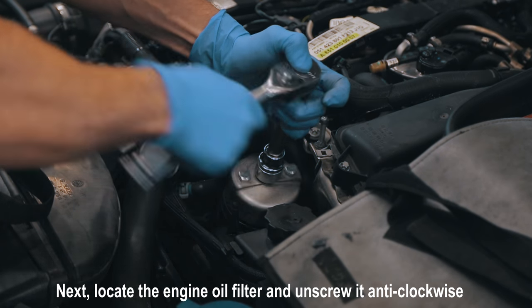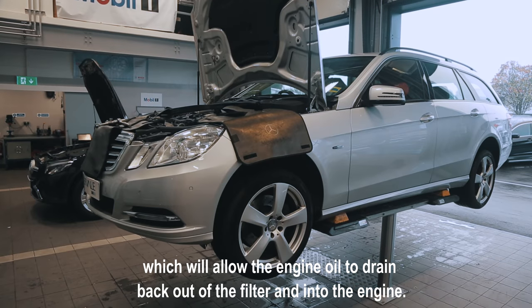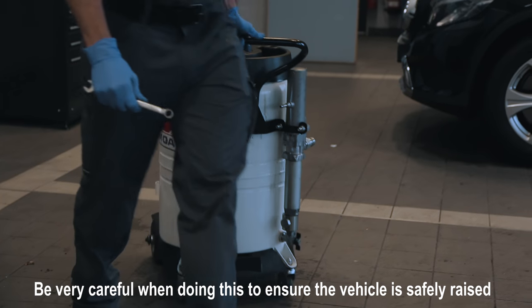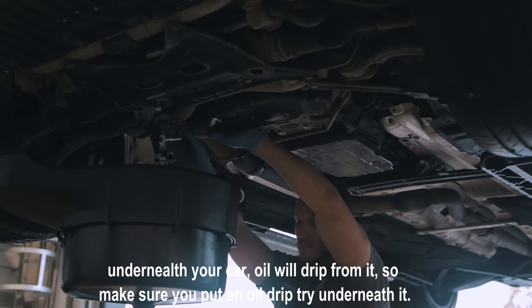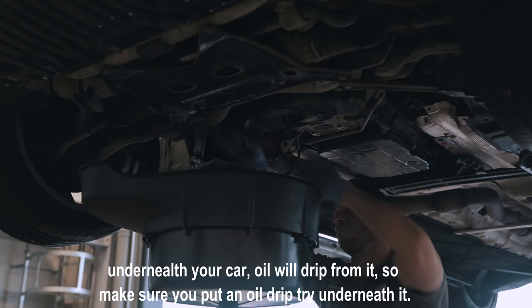Next, I'll locate the engine oil filter and unscrew it anti-clockwise, which will allow the engine oil to drain back out of the filter and into the engine. Be very careful when doing this to ensure that the vehicle is safely raised under trolley jacks and axle stands. Now find your vehicle's oil drainage plug underneath the car — oil will drip from it.